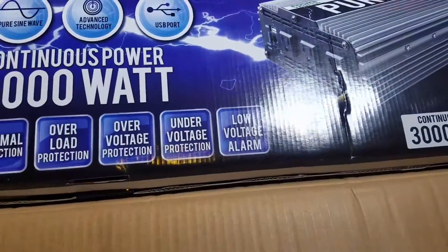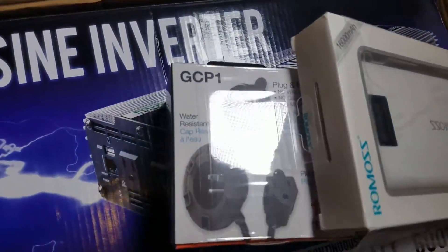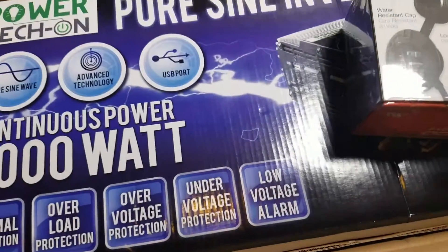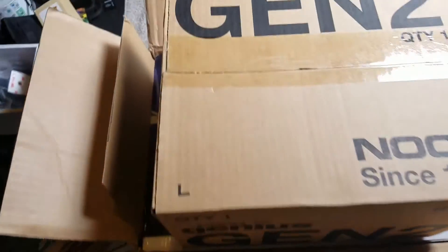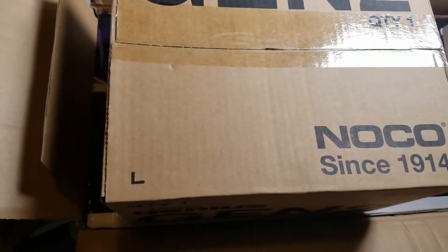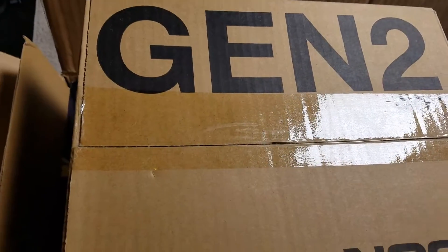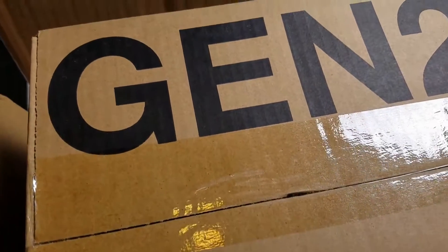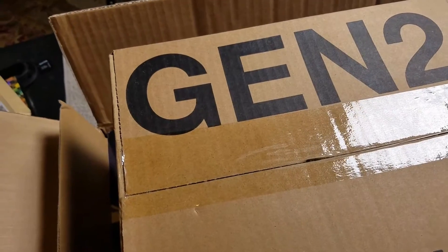I also bought a Gen 2 NOCO charger. This is actually an intelligent charger because I'm using AGM batteries, which are not your standard battery. It's an intelligent charger that can determine what type of battery you've got and hopefully allow me to charge it successfully.